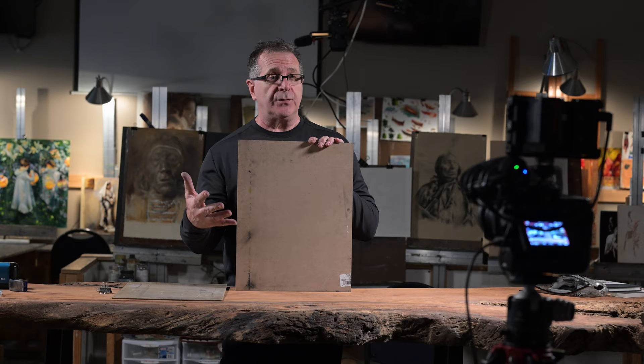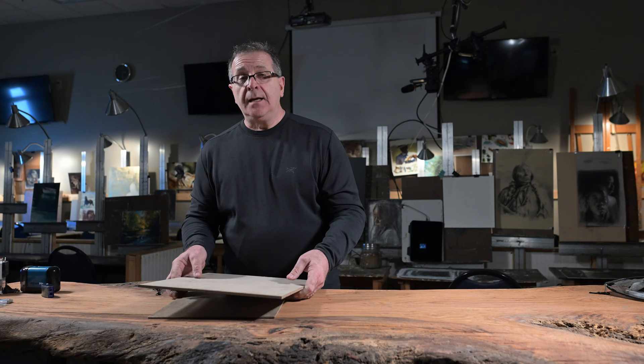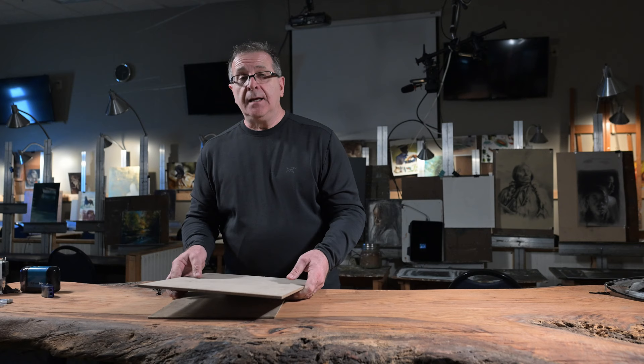I don't leave my drawing in the pad and I never close the cover over it to smear it. Everything's on its own board and I leave it there. I might have two or three projects going on at once and they need a safe place. If you're interested in any of these products, you can go to our show notes below. If you want to know how we use these drawing boards with the drawing papers and different techniques, join our program at artsecretstudio.com.